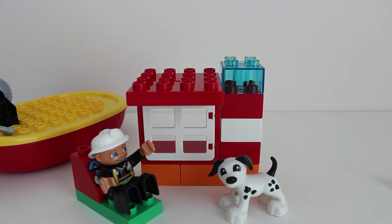There are so many fun things that you can build with this Fireboat Lego Duplo set. Thank you for watching this video. Stay tuned for more videos where we'll open up more fun presents together.